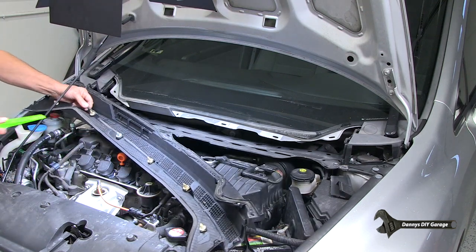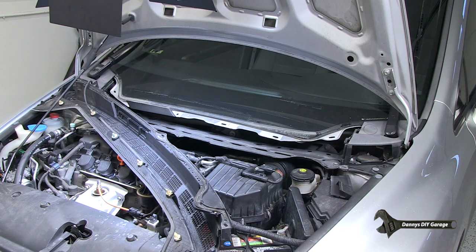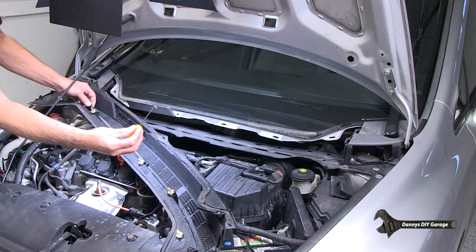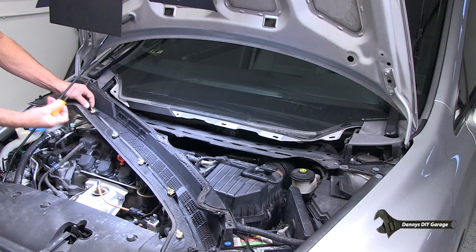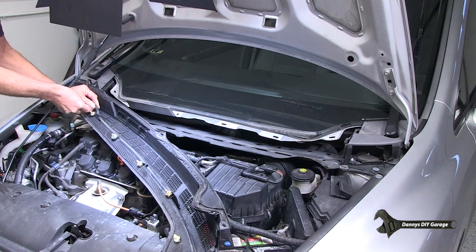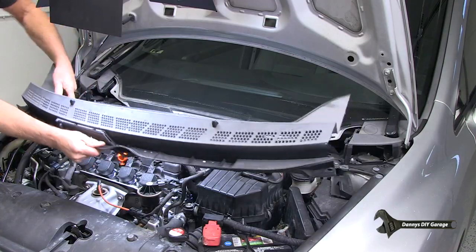Over here is your windshield washer — this is where all the water goes, so it squirts. If you ever have a problem there, you'll want to make sure these hoses are clean. I'm going to remove it. I've got a little pick tool — I got a set of these from Harbor Freight for about $6. Just reach in there, go around it, loosen it up, and then pull it off. And bam, this is out of your way.